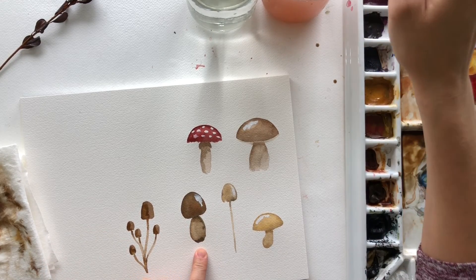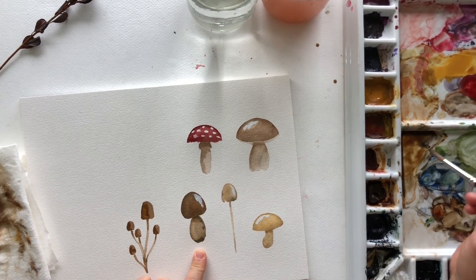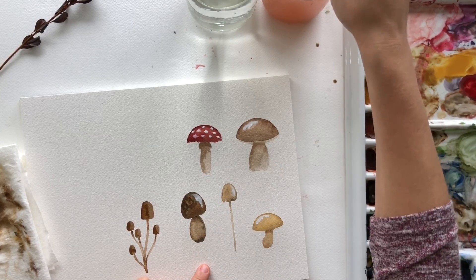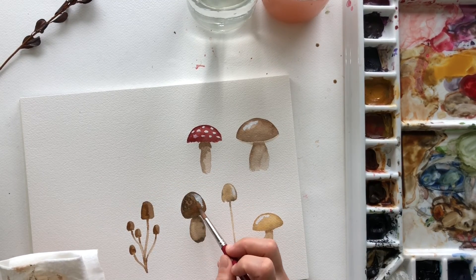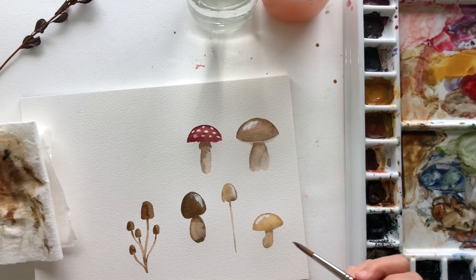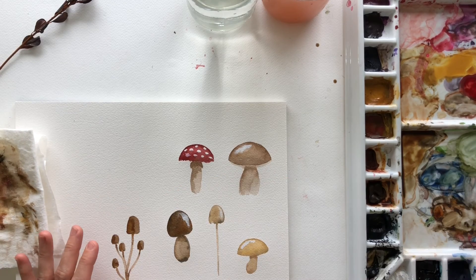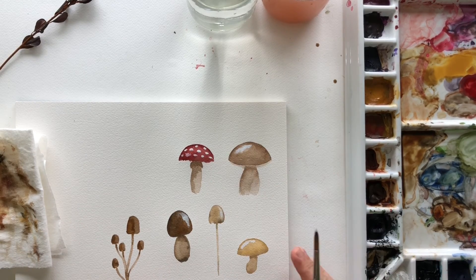This little guy needs some help. I'm not sure what I'm going to do with him, but add some white there and maybe some black specks. He just doesn't look how I envisioned him to look, but it's okay. These here, I'm going to let them go — I like how those turned out. This one is still drying, but I think that looks great.